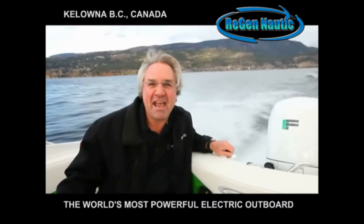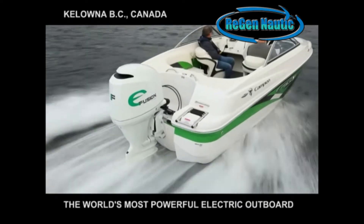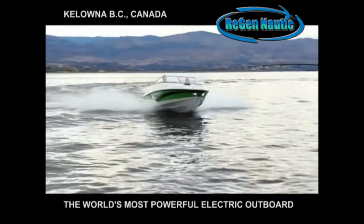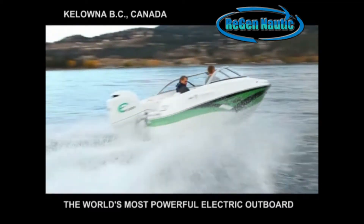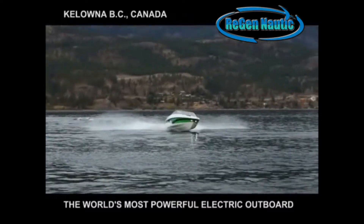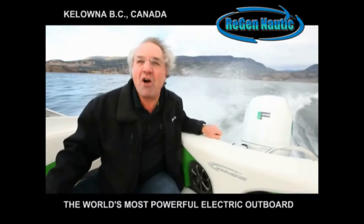Here we are on the new Campion Chase 550 with the electric E-Fusion engine. Isn't it just amazing? No gasoline!